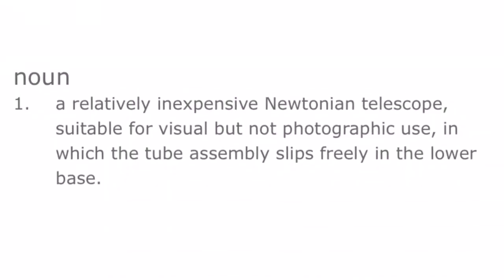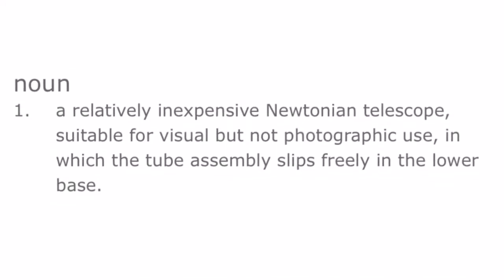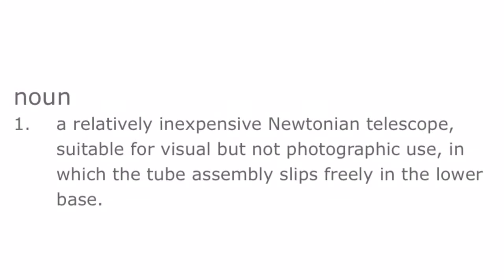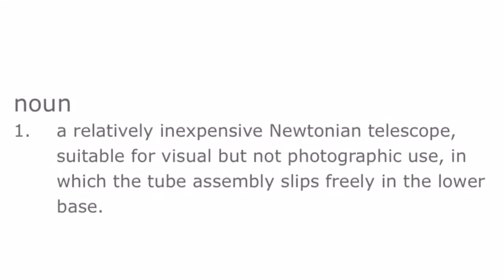Today we're going to be talking about the Dobsonian, one of the best telescopes for beginners on the market today. Dictionary.com defines the Dobsonian as a relatively inexpensive Newtonian telescope suitable for visual but not photographic use, in which the tube assembly slips freely into the lower base. And I think this is a pretty good definition in terms of what a Dobsonian is.